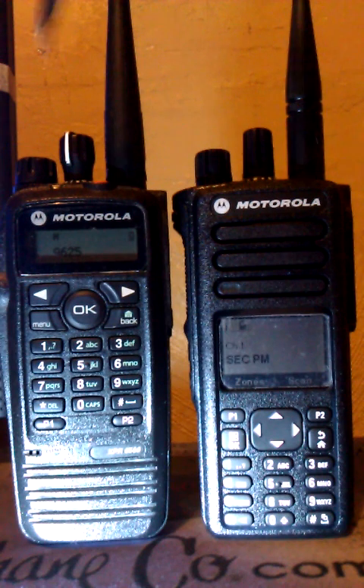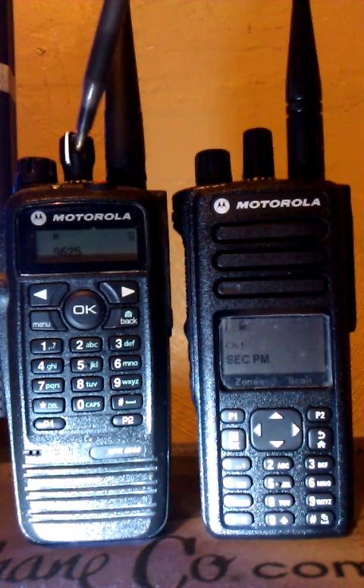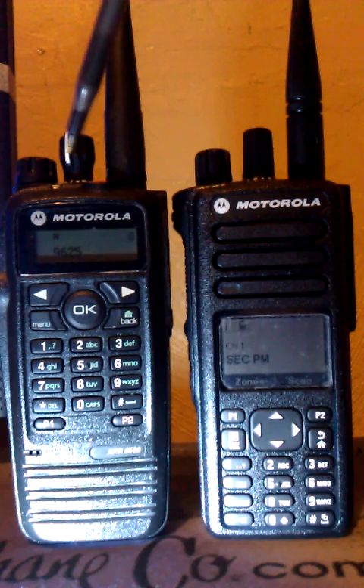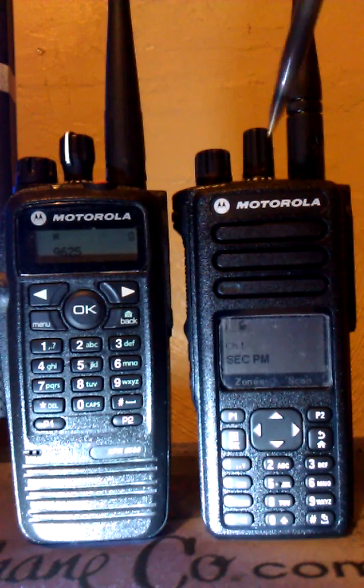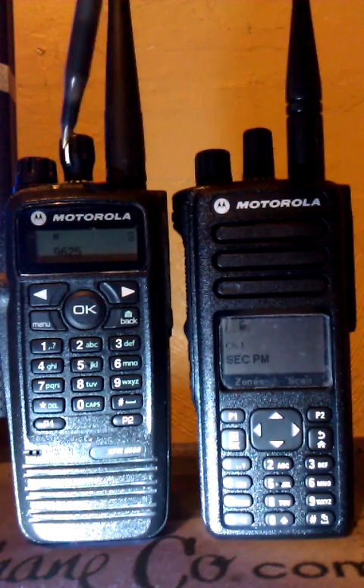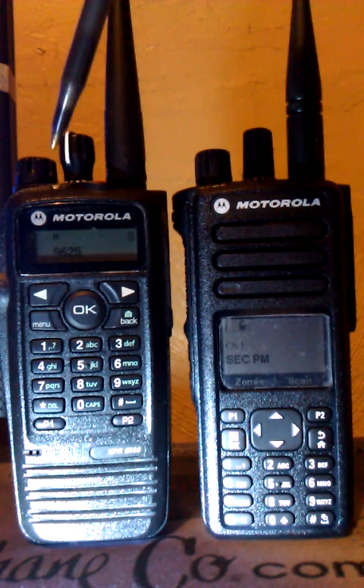On the 65, the top rotary channel selector knob only goes up to 16 because there's a stop block in there. On the 75, it's continuous — you can go on and on, reverse or forward anyway, and store as many channels as you want. With the 65, you're restricted to only 16 channels.